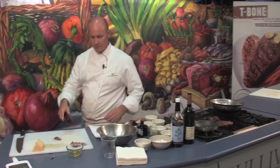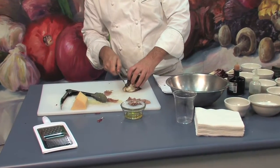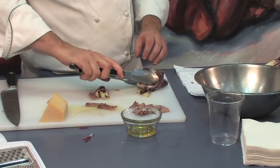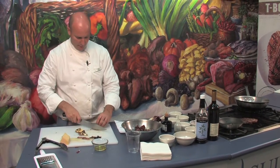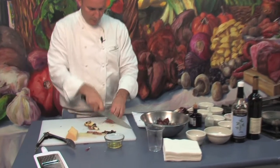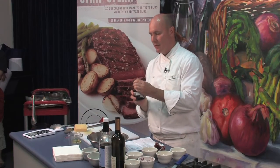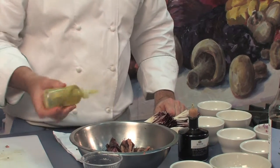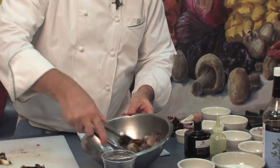Now we're going to remove our radicchio and remove that core by giving it a little slice. We add this to our bowl, give our ham a little slice, then add a little bit of aged balsamic vinegar, a little bit more olive oil, and give it a nice little toss.